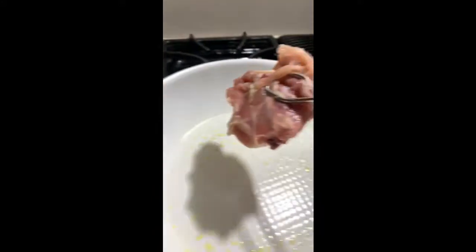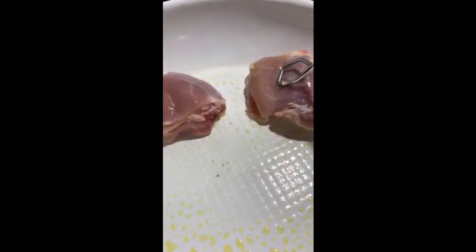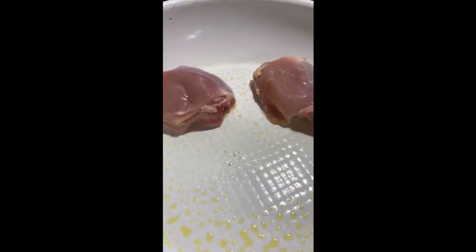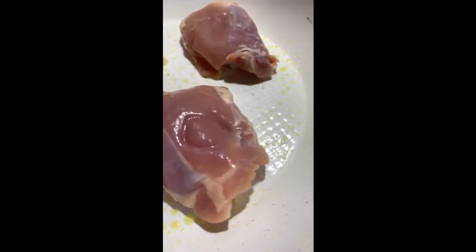I've got my pan here. I'm going to spray it, heat that up, and get ready for my chicken to go in. I have four chicken thighs, bone-on. They had skin also, but I removed the skin. Just let them cook on high heat.